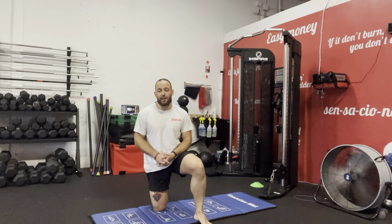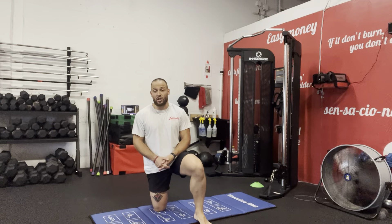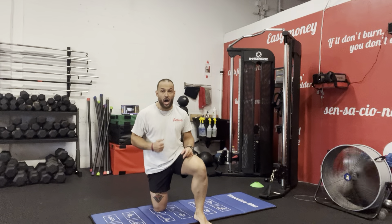Hey, what's up guys, it's Bryan here from Food White Legs, hopefully you guys are enjoying your beautiful day. Today I'm going to show you a great core exercise called the Anti-Flex Cable Hold to Alternate Leg Ups.